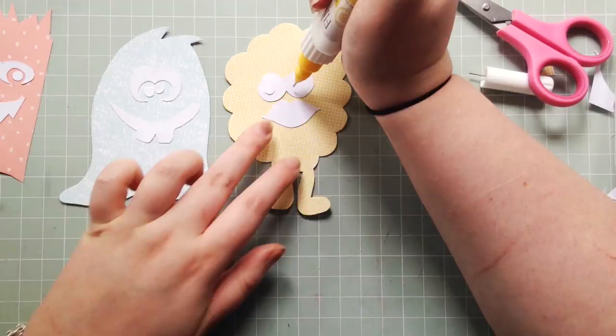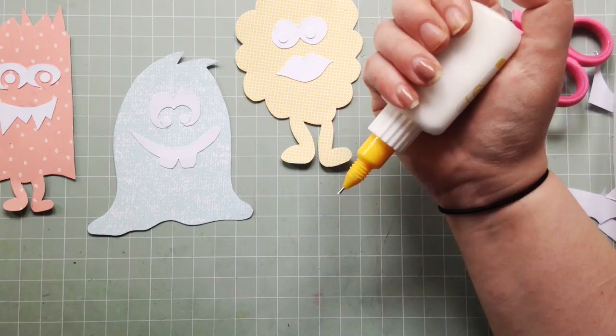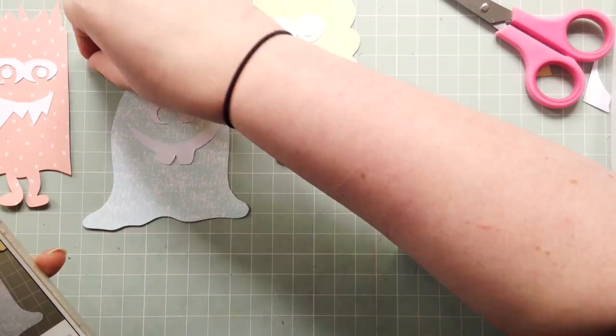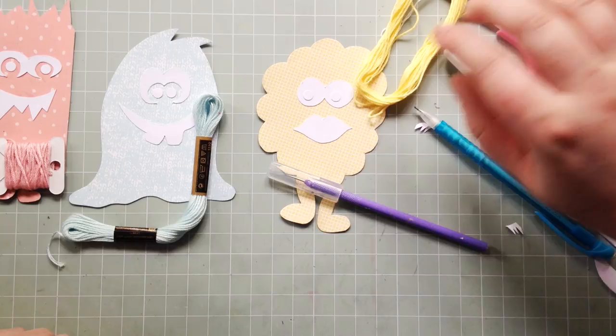They're really simple shapes to cut out and really quick as well, so I really recommend getting something like this cut file because it's just so fun and easy to make. I'm taking pictures of everything because I can never make my mind up, and taking a picture of everything just kind of makes it all make sense.